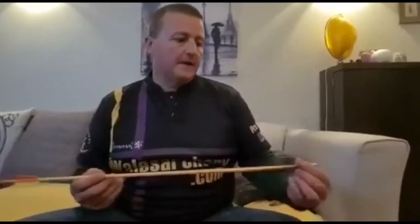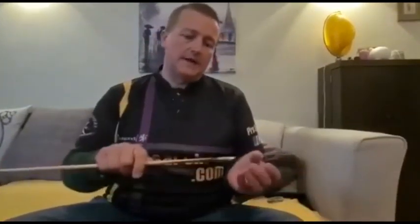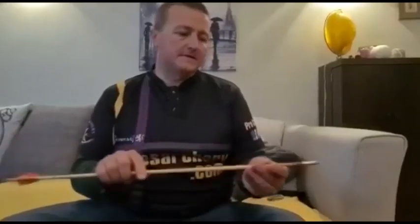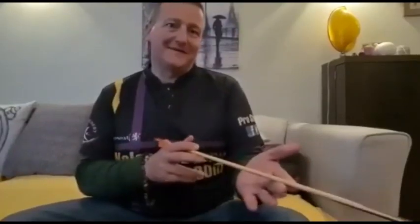When you shoot one of these wooden arrows, quite often it can get bent, and that could be from you pulling the arrow from the target or it could be clipping the side of the target. You can tell when an arrow is bent because the arrow won't go in the direction you want it to go in.